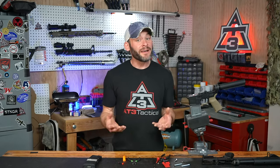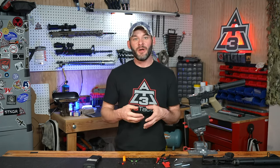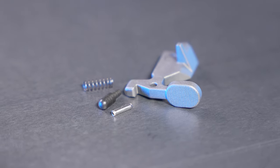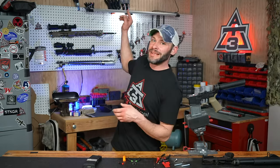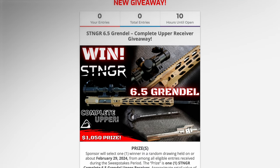On to step number three — and there is a step number three, even though the pivot pin is fully installed at this point. And that is simple: go check out the next video right over here where we install a shiny new bolt catch, with or without an extended catch. And please go get yourself a 6.5 Grendel upper — it's all month. We'll see you over there.